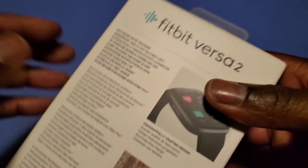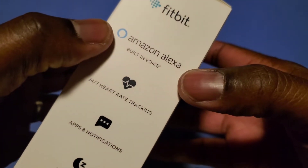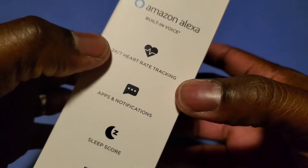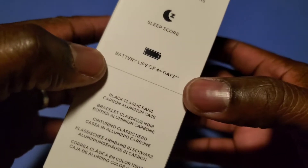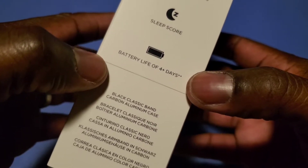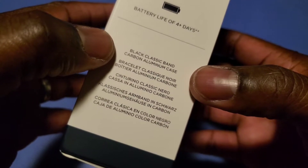We're going to read some of the specs on the outside of this box. You get Amazon Alexa, 24-7 heart rate tracking, apps and notifications, sleep score, battery life of 4 plus days. Black classic band, carbon, aluminum case.